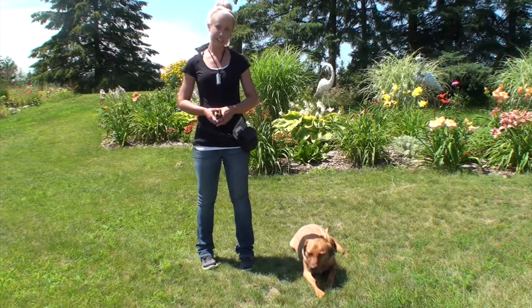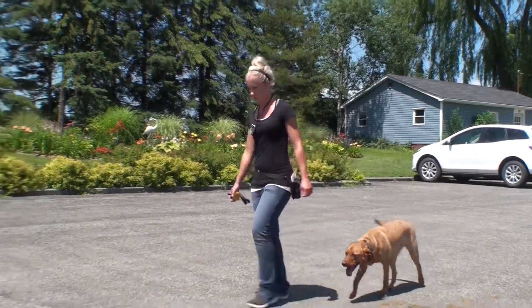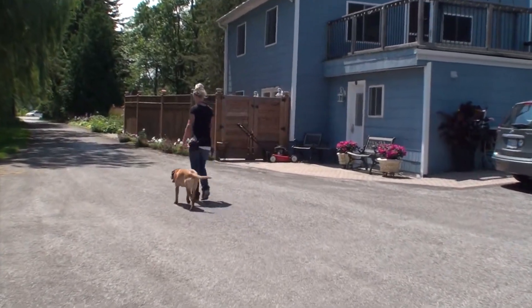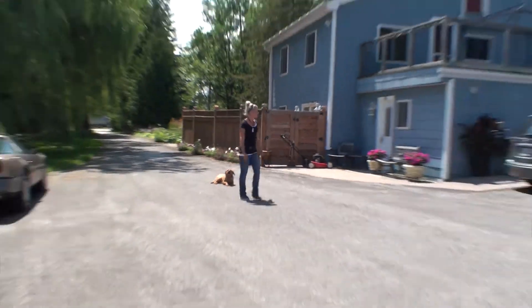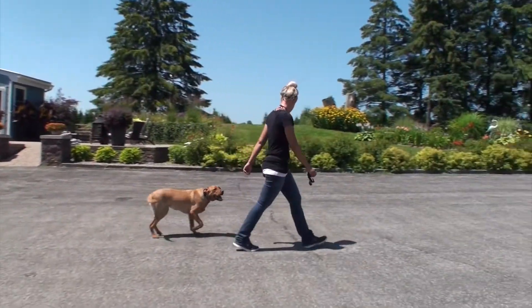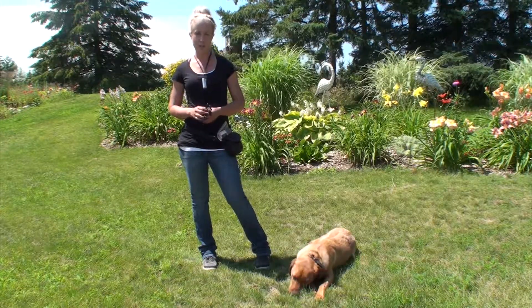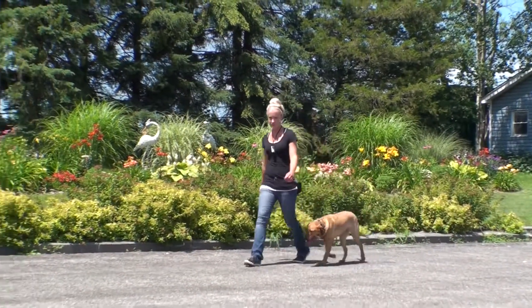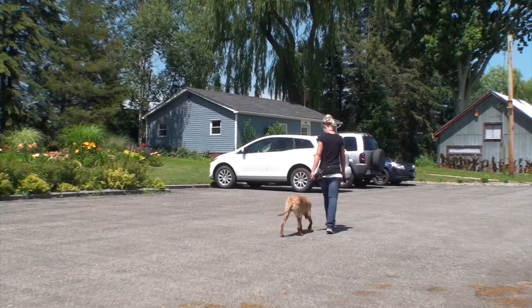This is Lucy. She came in at eight weeks old for a 15-day puppy board and train program. Her parents had struggled with their previous lab — completely out of control, super excited, super anxious — and promised themselves they'd seek help with a new puppy. They have multiple young children at home, so when they purchased Lucy, they brought her to us at eight weeks. Lucy learned leash pressure, bed work, mat work, and basic sits, downs, and stays. When she got a little older, they brought her back for a 15-day e-collar program, which has given her off-leash freedom.